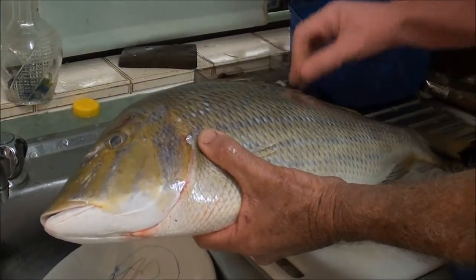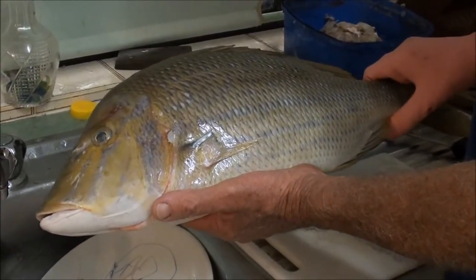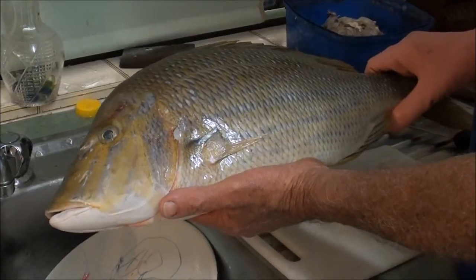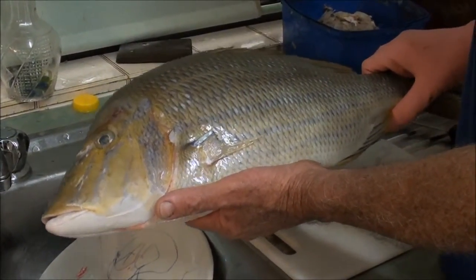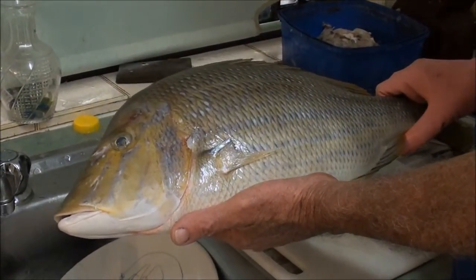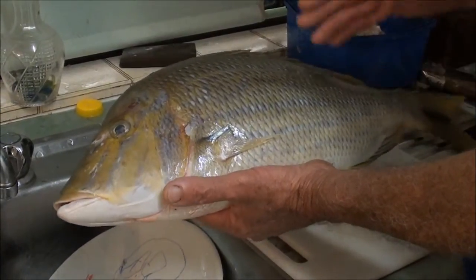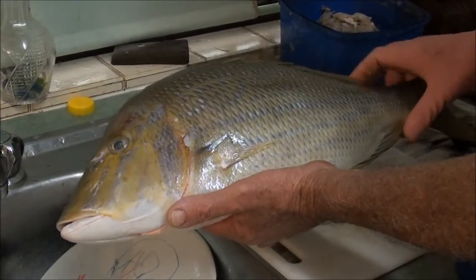Put it straight into a thick icy slurry — preferably sea water with some good thick ice in it. You immerse the fish in that, and the fish will quickly go into rigor mortis. The flesh will firm up beautifully and you'll have a beautiful fish to eat.